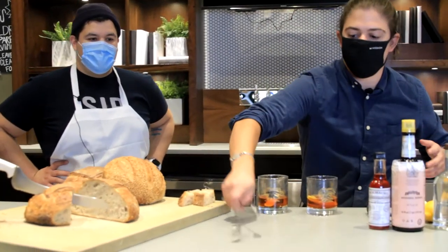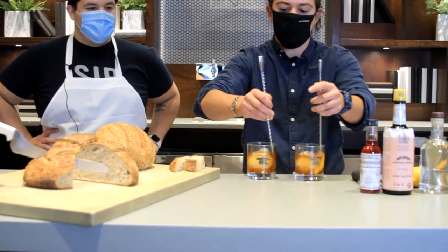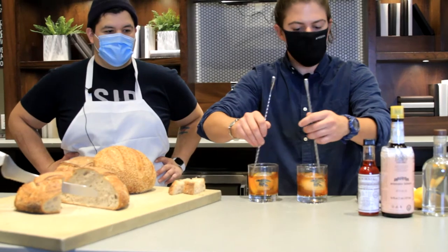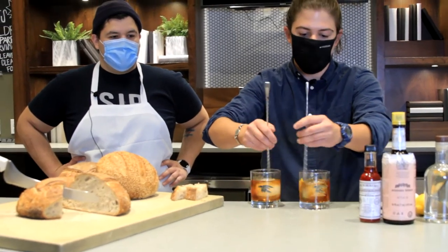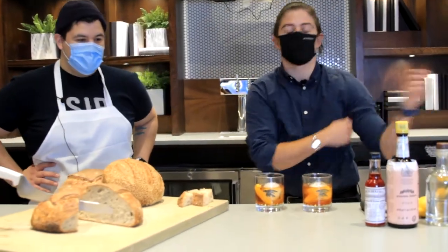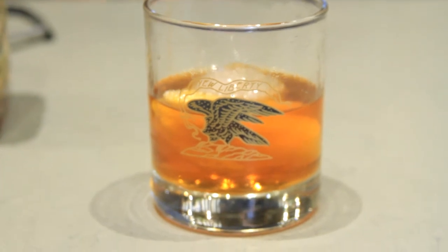Now all we need to do is get our ice in there. We want to give this a stir for 20 to 30 seconds — that dilution in these classic cocktails is really important, bringing everything together, chilling it a little bit, and letting it open up. And folks, there you have it — we are done. That's what I love about these classic cocktails: so simple, so easy to make, quick to make, and now quick to drink.